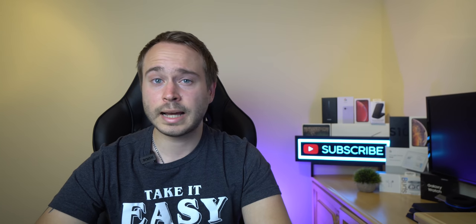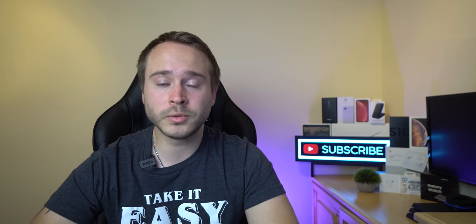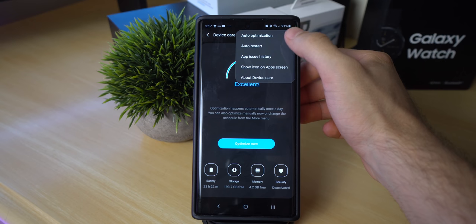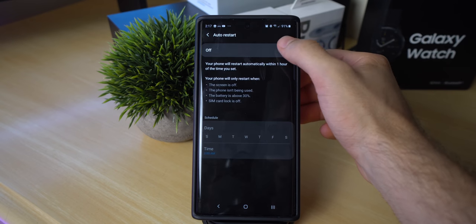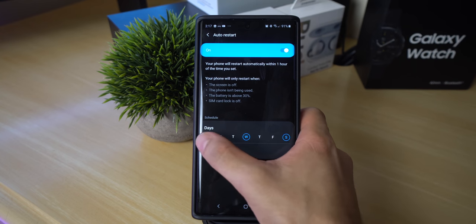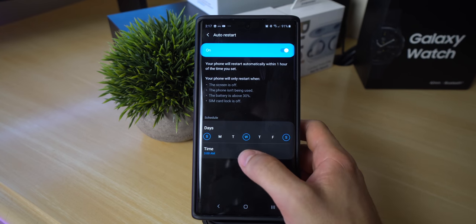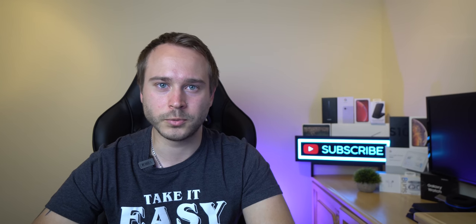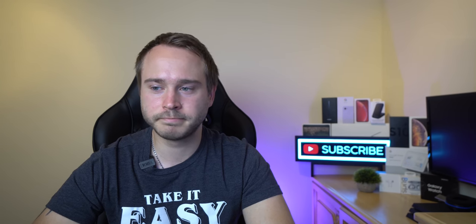If that's not enough, go back a page, click on the three dots and select auto-restart. The phone will restart on whatever time and date you set, so it does a full reboot instead of just removing background applications. Because let's be honest, no one actually has the time to restart the phone themselves.